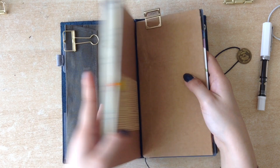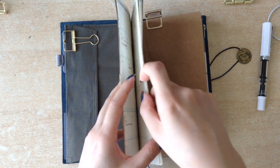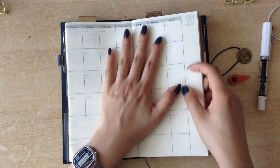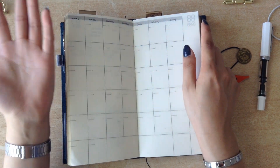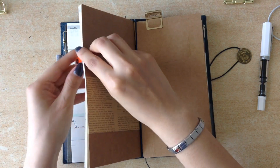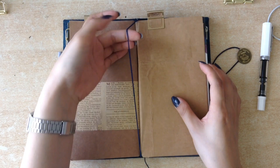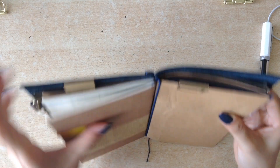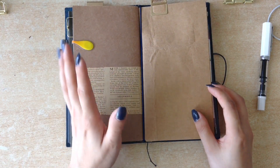The second insert — actually the first notebook I have — is just a monthly overview, and it's a free insert, meaning that you can date it yourself and use it whenever you need to. I use a clip to clip it open so it's easier to find. It has the elastic and is connected with one of the Midori rubber bands.